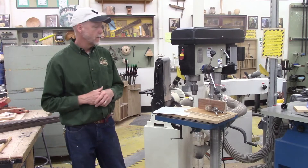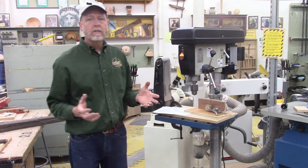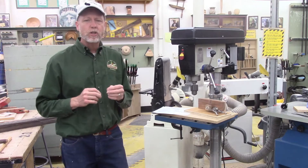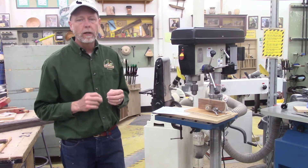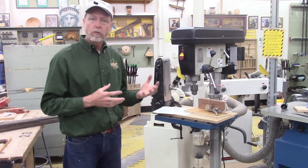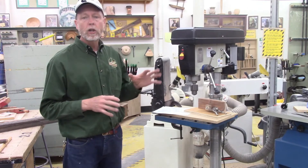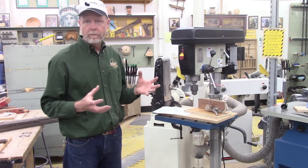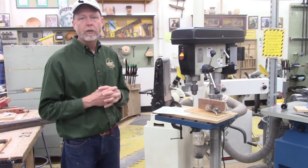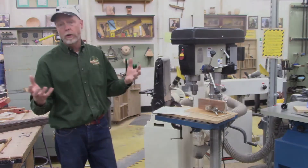Today we're going to look at the drill press and take a look at some of the parts that make it up. It's really important as you become more advanced in your woodworking that you know more about a machine and what all of its parts can do. The more you know, the more you're able to do. So today we're going to look at the different features and components that make up a drill press so you're better able to use them in the future, whether in woodshop or at home.